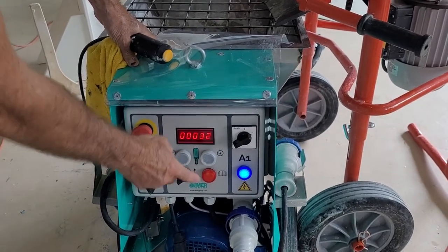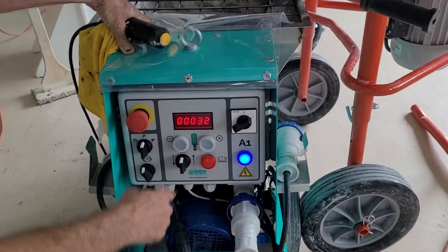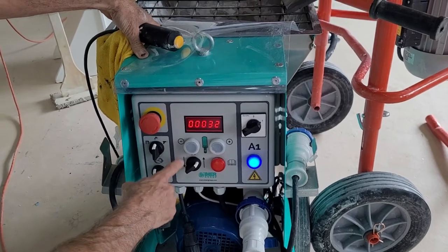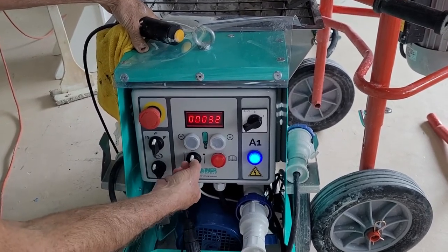The controls on the machine are simple and easy to use. There is an increase and decrease speed button as well as a forward and backward switch. You should only need to reverse if there is a blockage in the system.